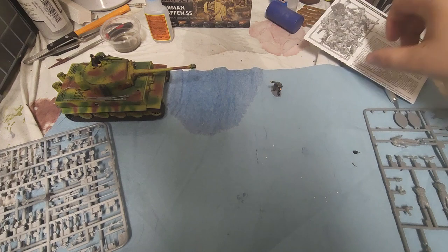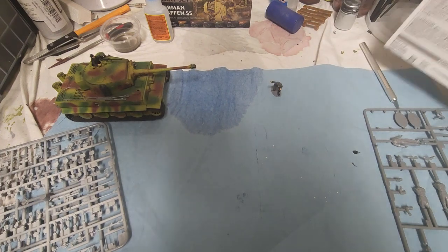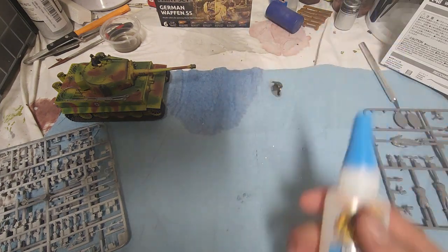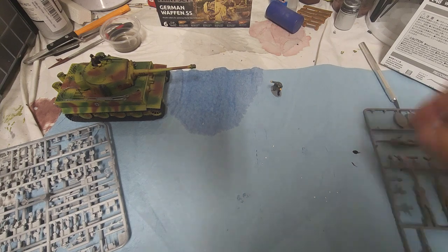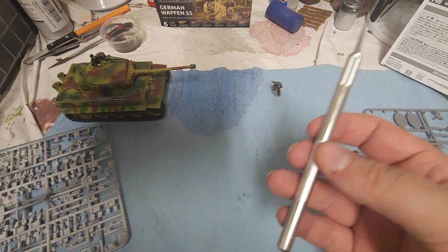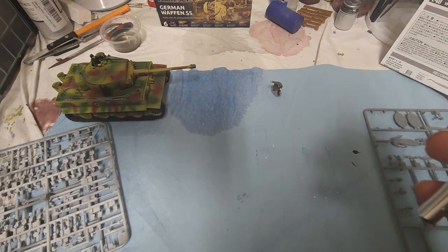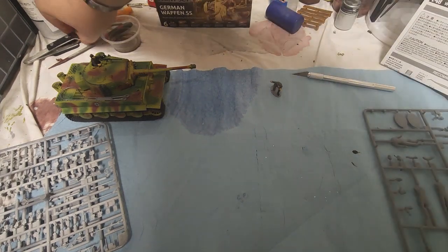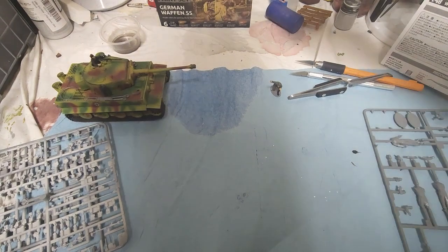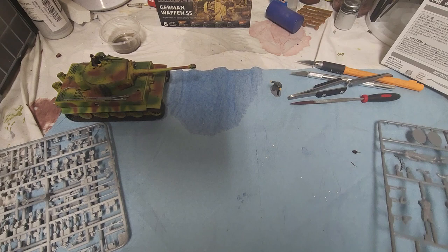I've been using a few different types of glue just to get a feel for what I want and what I like to use. Tonight we're going to be using some Gorilla Glue. A couple of things: we're going to be working with sharp objects, so please be careful with them. We'll have a few tools on hand and we're going to start getting some of these guys put together.